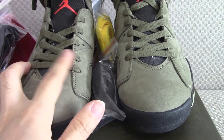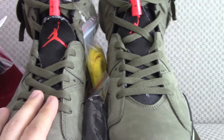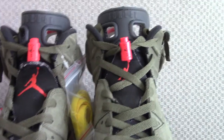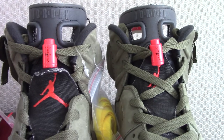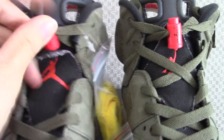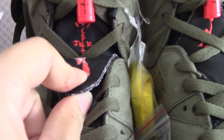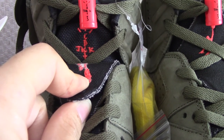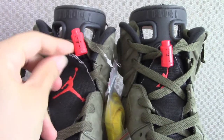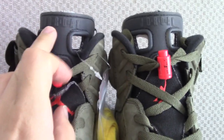The shoe tongue uses another kind of material. On one side there's a black Jumpman, and you can see the shoe lock — a red shoe lock with Cactus Jack printed on it. On the other side there's also a black Jumpman, and underneath you can see embroidered Cactus Jack as well. The shoe lock is functional — you can open and lock it. On the top, it's rubber material with Air Jordan printed on it, same on both sides.